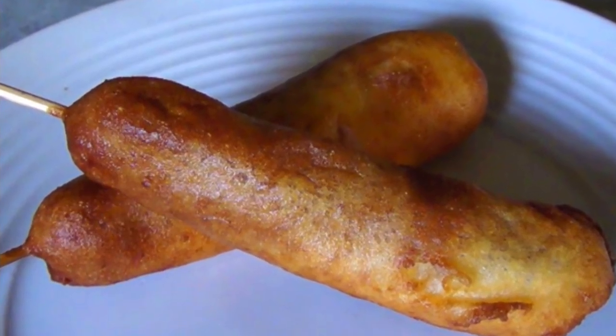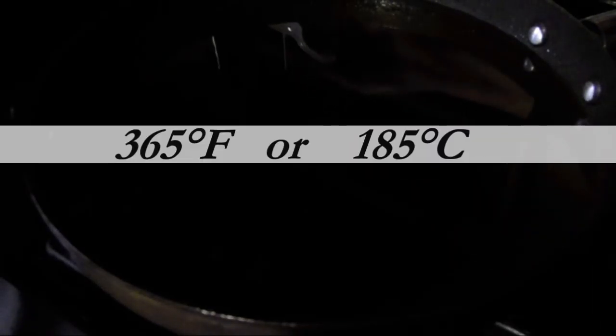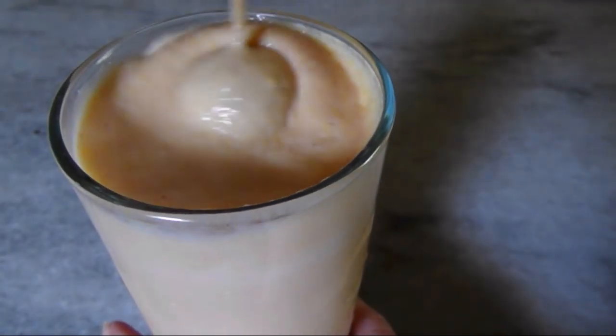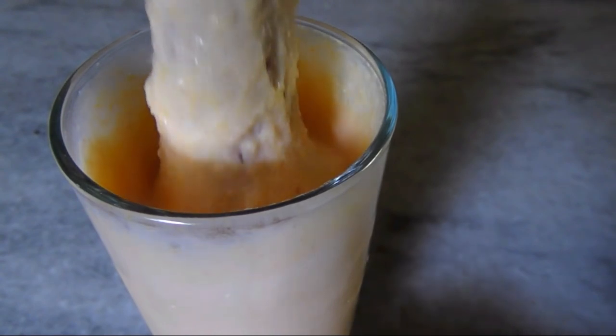To fry them, preheat about an inch and a half of vegetable oil in a skillet with a large enough diameter to fit the corn dogs. To ensure the oil is hot enough, put a drop of batter in to make sure that it sizzles and floats fairly quickly — this isn't quite there yet.